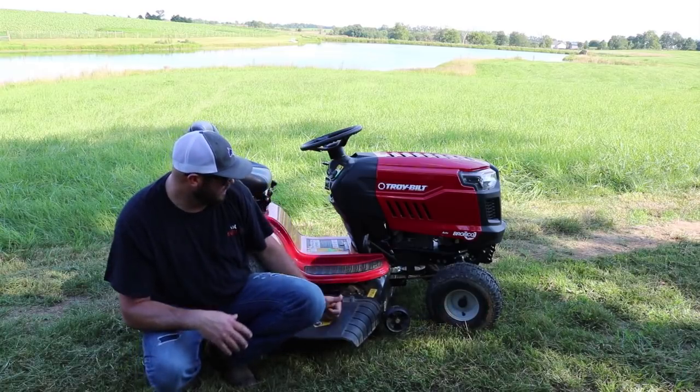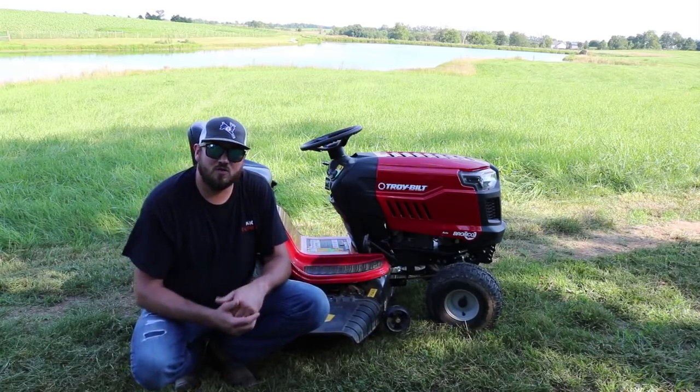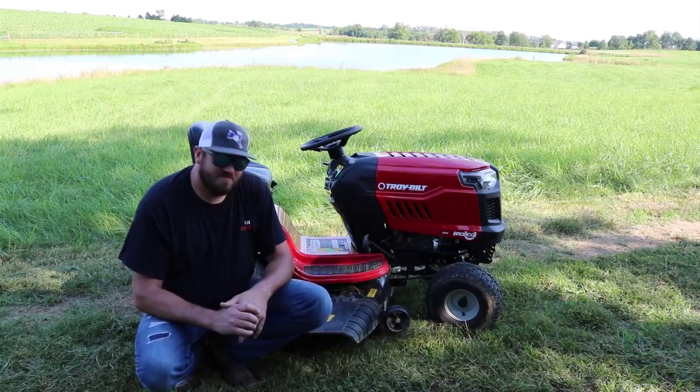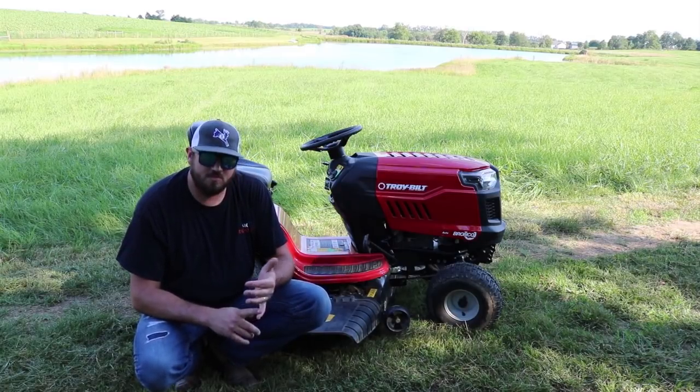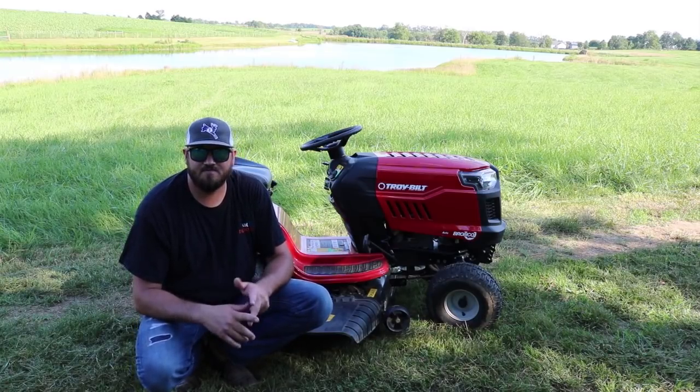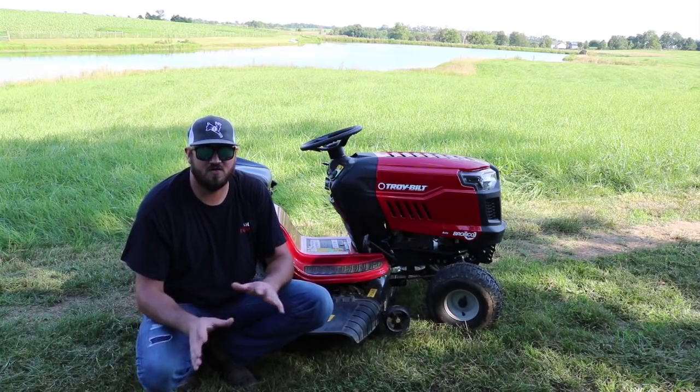It is a Bronco with a 42-inch cut and a 19-horsepower Kohler motor. I'm going to go over some of the things that I like and I don't like, go over some of the specs, capacities, tires, widths, weights, turning radiuses, and all that good stuff.